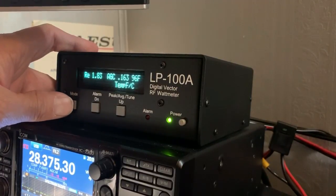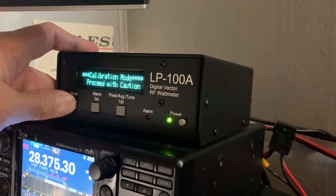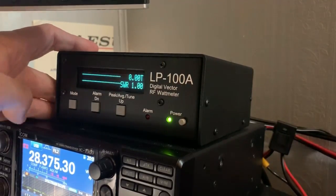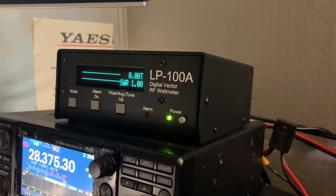When you go to exit this mode and press and hold, it's going to go into the calibration mode. You don't want to touch anything except press the Mode button again to get out completely — you don't want to mess with the calibration.